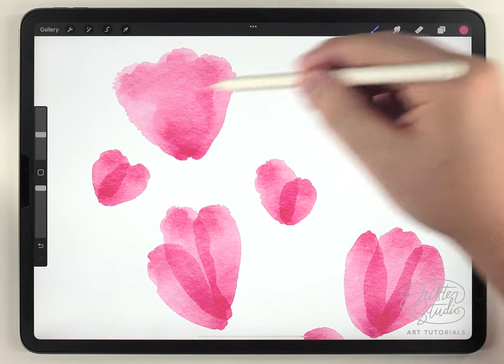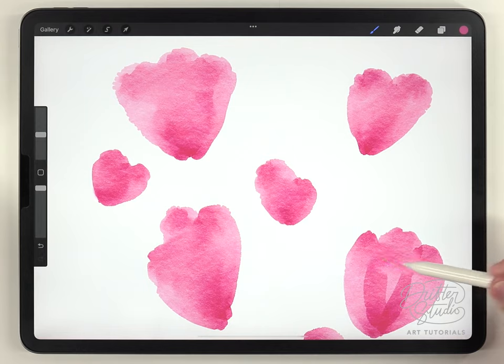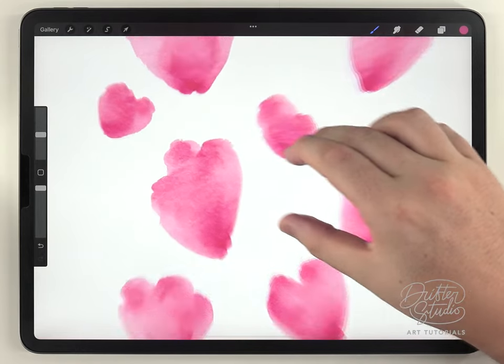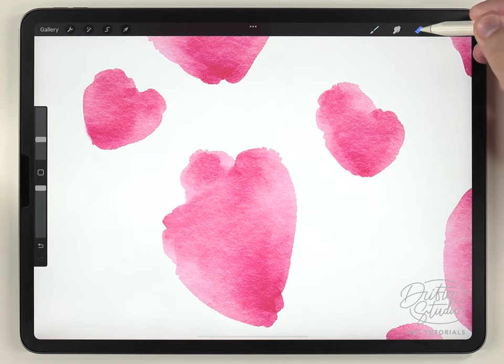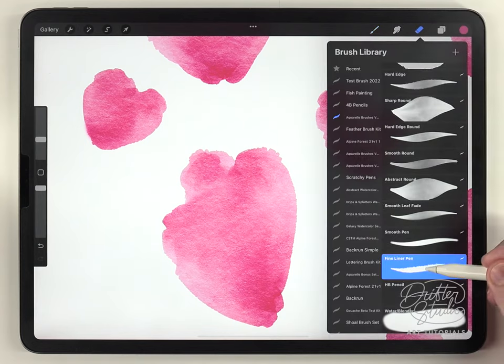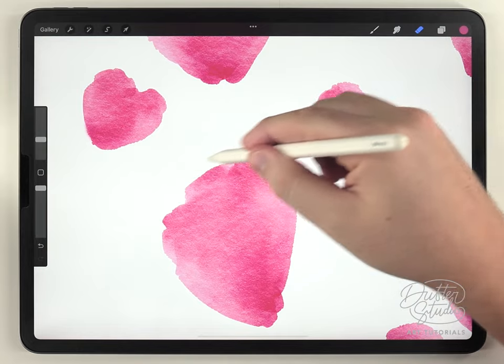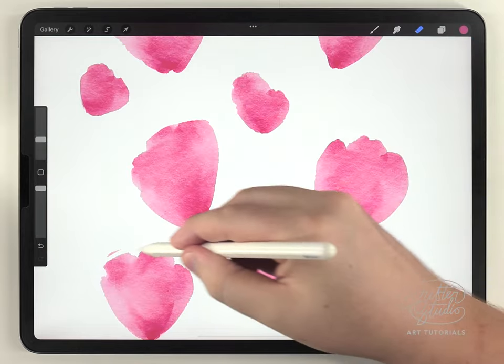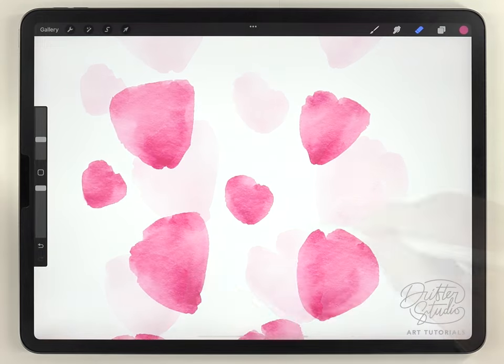Next I'm going to use the water blender brush to blend and smooth out all of these overlapping strokes. Some of the tops of these strawberries don't look quite right, so I'm going to use the eraser brush set to the fine liner pen to flatten them out a little bit. I tried not to refine the shapes too much because I do want these to stay pretty abstract.